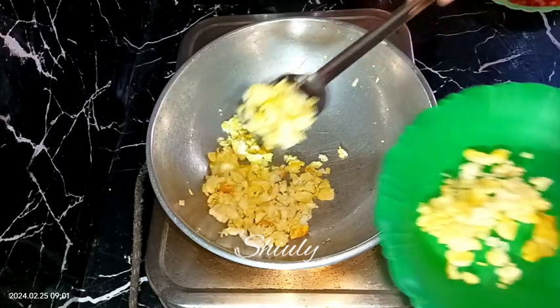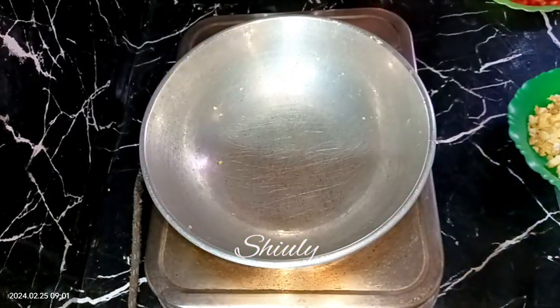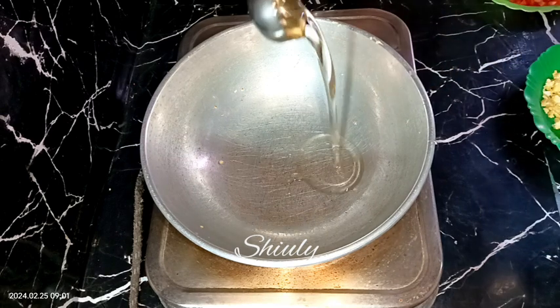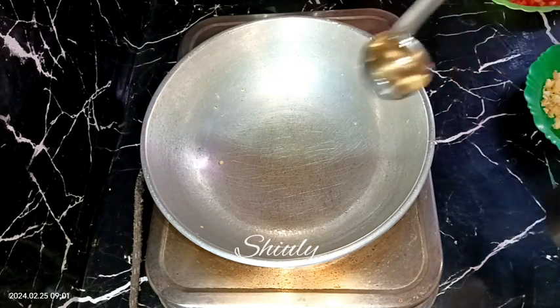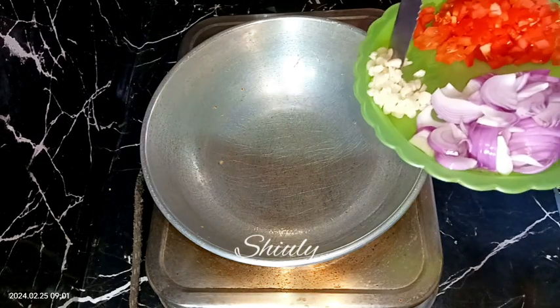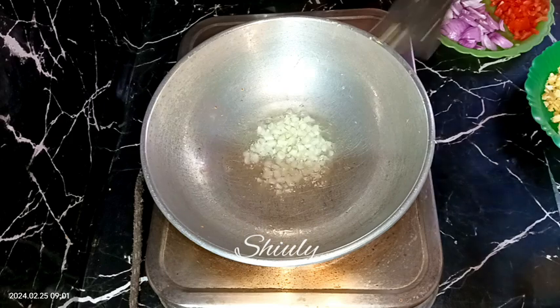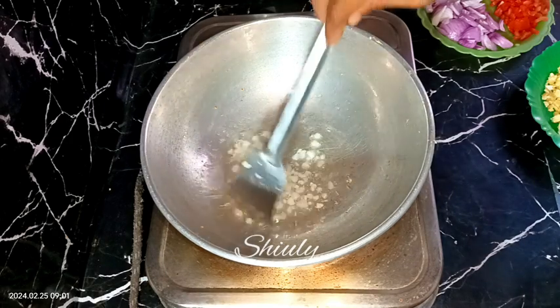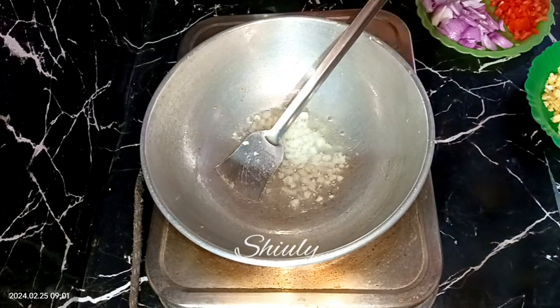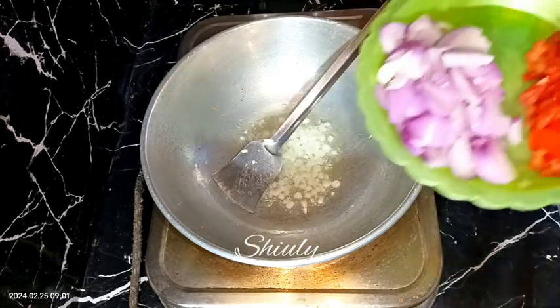In the same pan I'm going to do the rest of the process. I'm adding some cooking oil in the pan. First I'm adding the chopped garlic cloves — the heat should be low so that the garlic does not burn at all. After about six to seven seconds, we need to add the onions in the pan.